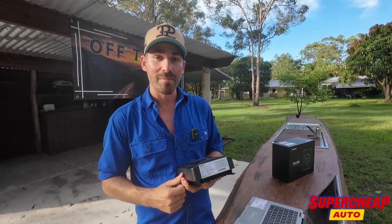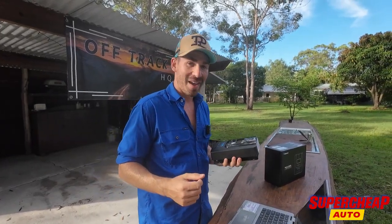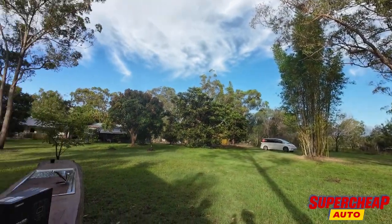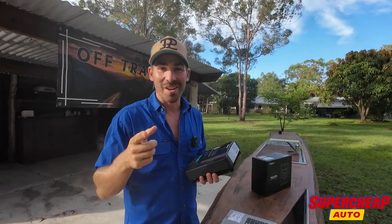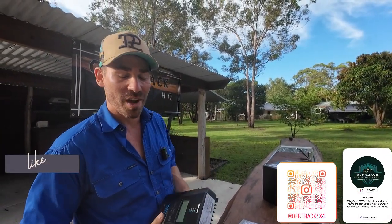We've just had the hip campers turn up. So till next time — like, comment, subscribe. And buy it from Supercheap — they've been really good to support these videos.